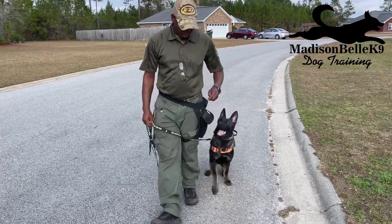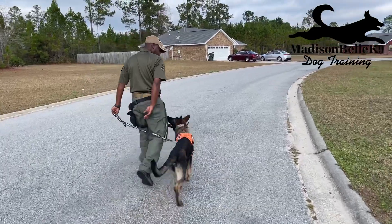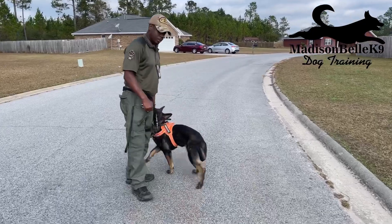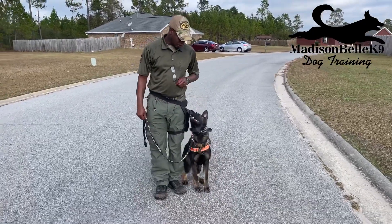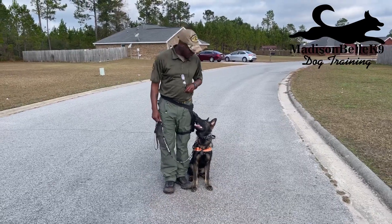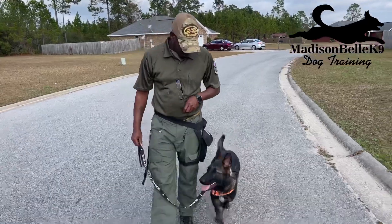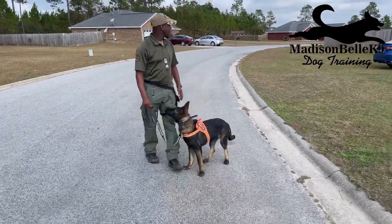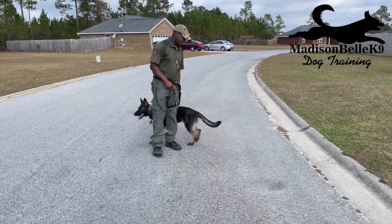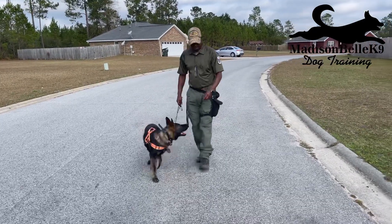The point of the reward is when Grim looks at me. So I'm going to start walking — I want Grim to look down and look away from me. The minute he looks back up at me, I'm going to reward him. That second he looked at me, I rewarded him. He starts off looking at me in the beginning because he knows the treat is coming, but I want him to look down and look away so I can reward him for looking back at me.